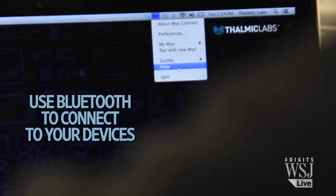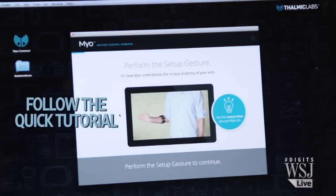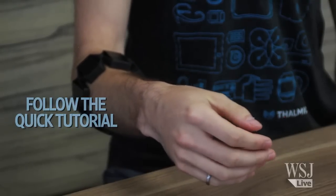Then connect it to your smartphone or computer through Bluetooth. Now your arm is ready to replace your mouse. There's a program that makes you practice the gestures first before you start using the Myo.